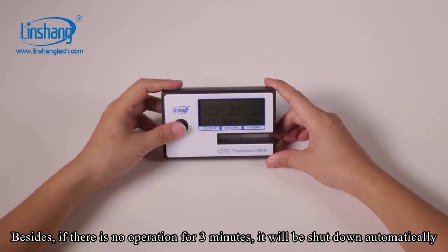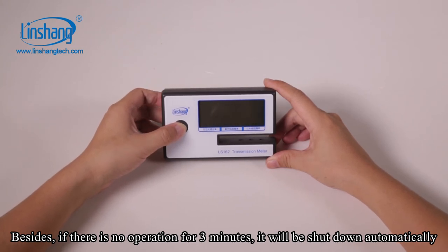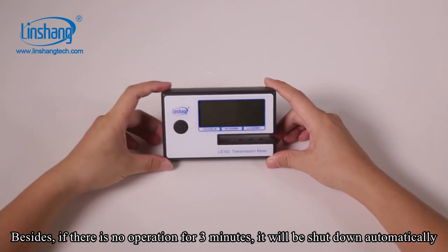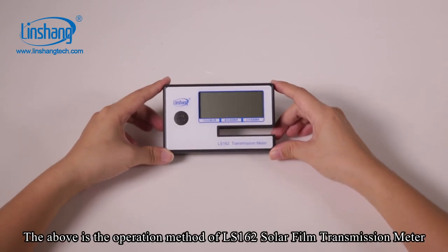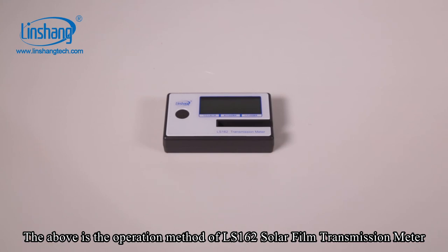Besides, if there is no operation for 3 minutes, it will shut down automatically. The above is the operation method of the LS162 solar film transmission meter.